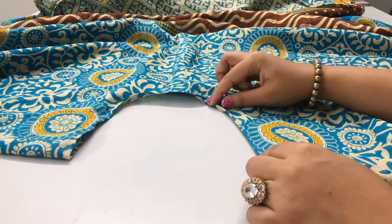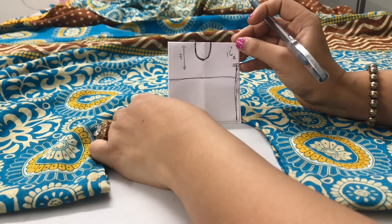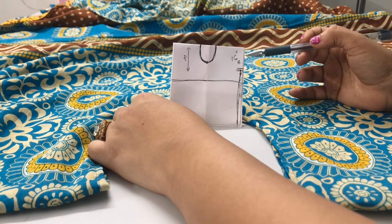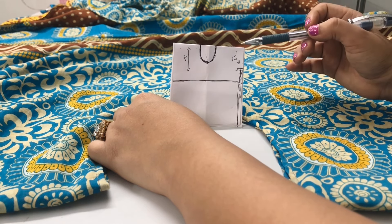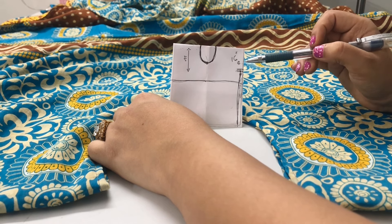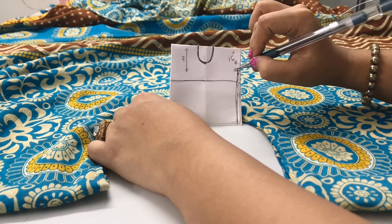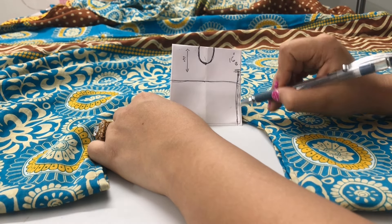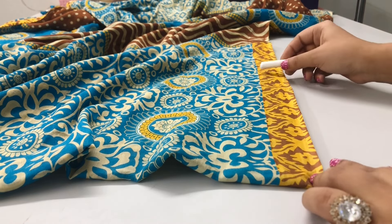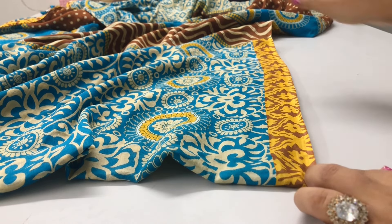I've finished double-stitching the raw edges at the neckline and the bottom. Next, we have to stitch one side of the kaftan, but we need to keep in mind that we need to leave space for the armhole. From the shoulder, I'm going to mark eight inches on one side so that the total armhole opening is 16 inches. I'll leave that part and stitch the rest of it with a straight stitch from below the armhole all the way to the bottom.